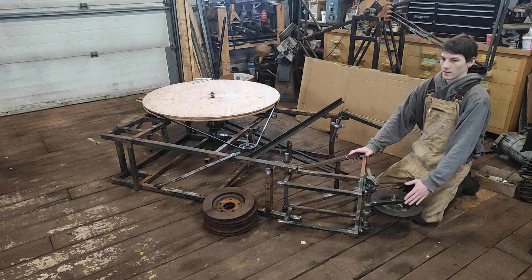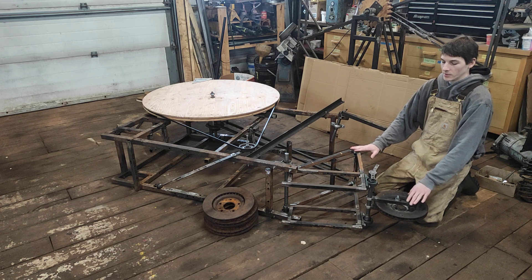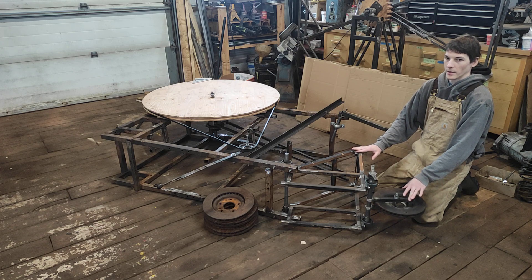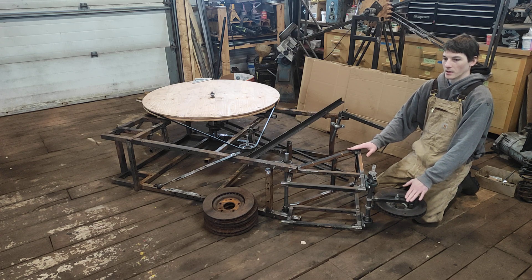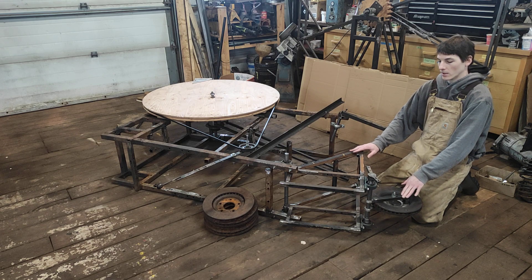The centrifugal force machines have a particular appeal to me, because if the speed is unlimited, then theoretically the power output is also unlimited.